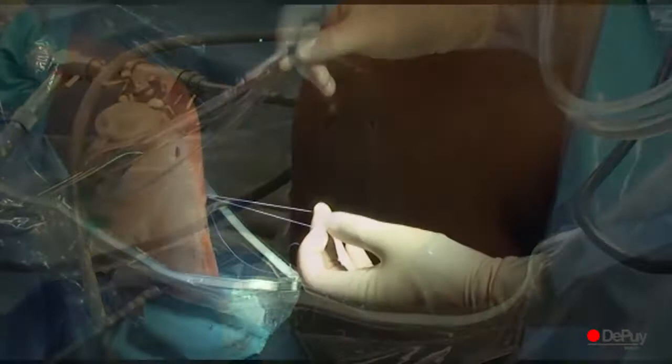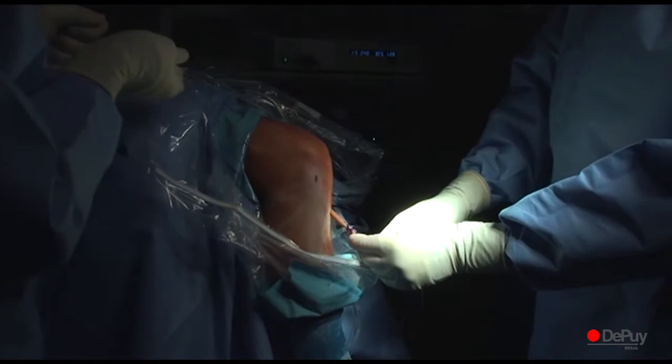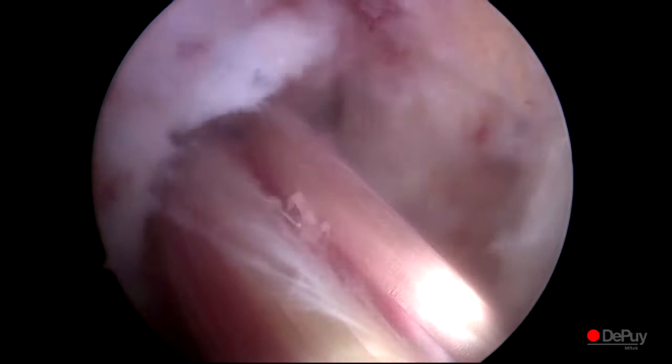The two limbs of the graft are passed over the suture loop and pulled out through the tibial tunnel. The three strands of the passing suture are pulled slowly so the graft is advanced gradually through the tibial and femoral tunnels. Before advancing the graft fully into the femoral tunnel, the AM and PL bundles are rotated to the desired position.